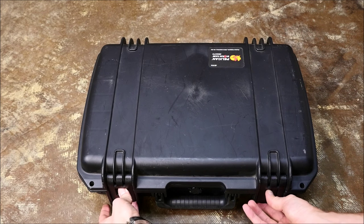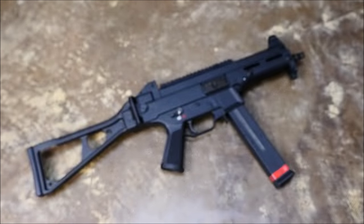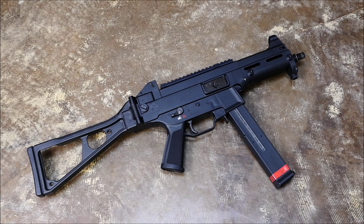Hey guys, it's Alex C with TFP TV, and today we're going to do a run and gun with what I would consider HK's worst product — that's going to be the UMP45. Full disclosure, this is actually a USC conversion brought up to UMP specs, fully 922R compliant and all that.